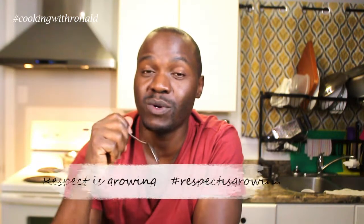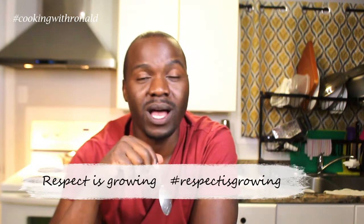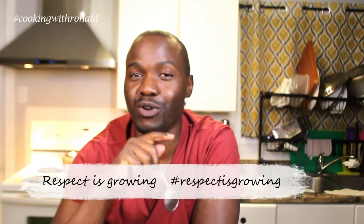Don't forget to check out my wife's YouTube channel — it's called Respect is Growing. I'm typically there. I'll see you on the next video. Thank you, guys. Bye now.